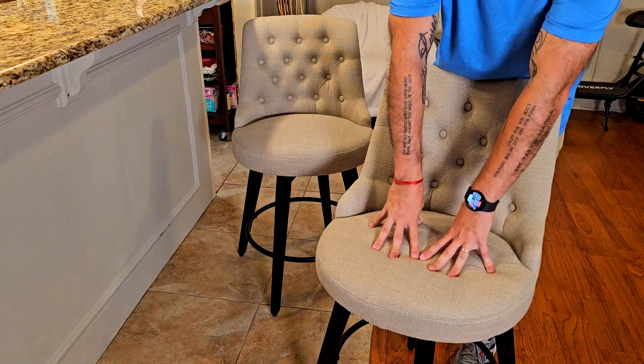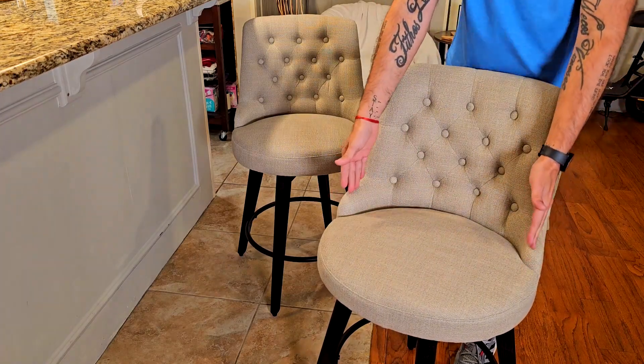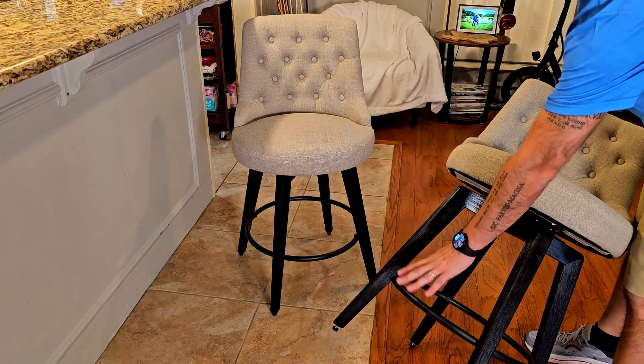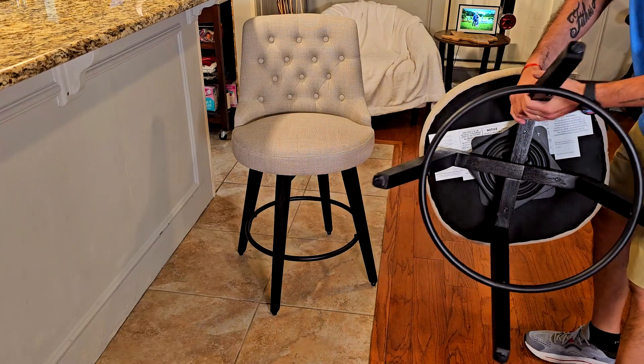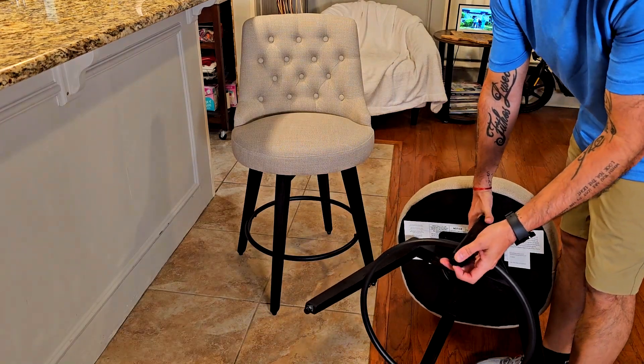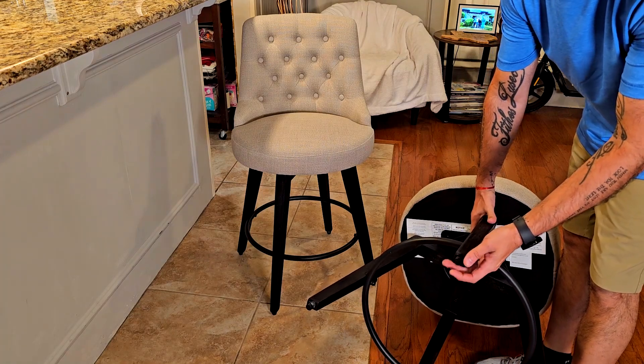As I was saying, I really like the fact that these are super fluffy and cushioned, but also firm on the sides for more support. Something else I really like, besides the footrest, is right here at the bottom — these rubber pads.